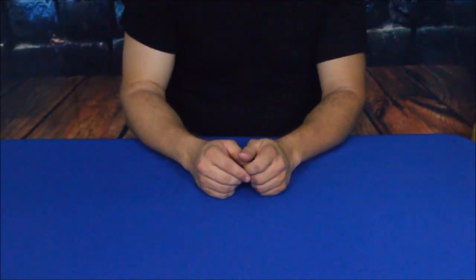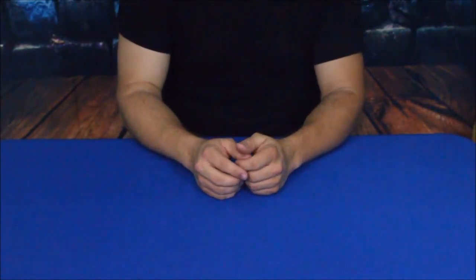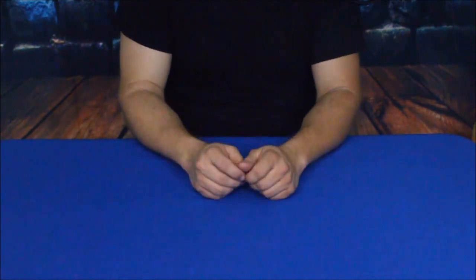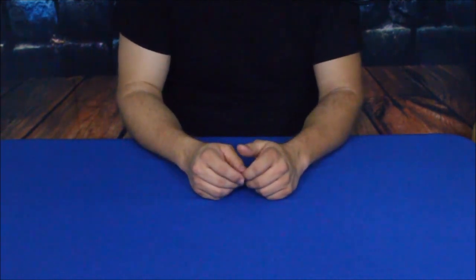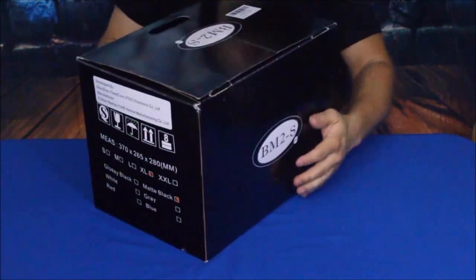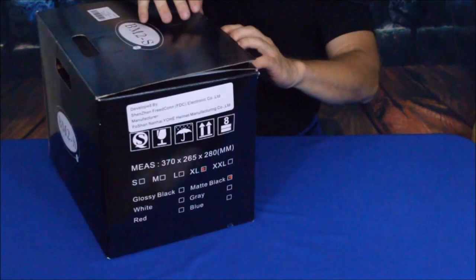Hello everybody, welcome back to the World of Me. This is Cougar and I am here with another episode from the Amazon review series — obviously this is about products we find on Amazon. Let's go ahead and open it up so you guys can see what it is.